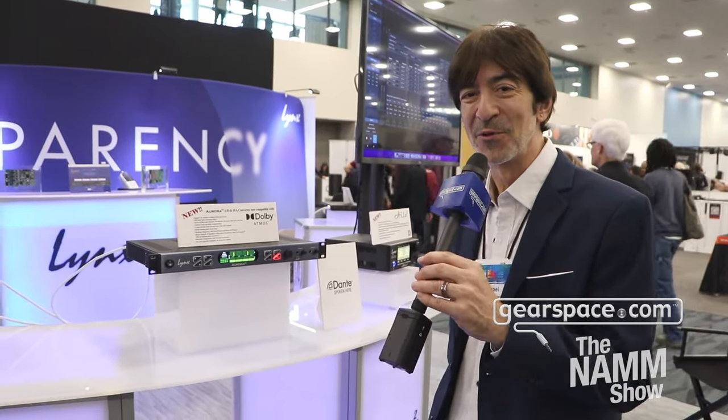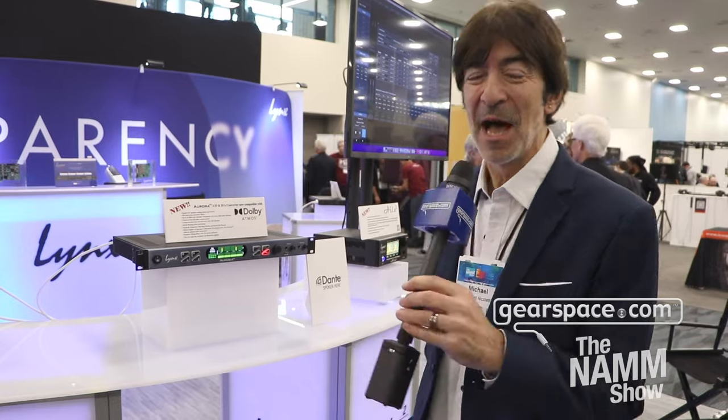Hi, I'm Mike Nicoletti with Lynx Studio Technology. We're here at NAMM 2024 — first day of NAMM, super excited. A lot of people have come through our booth already this morning, and it's only day one. I'm here with Gearspace, and we're going to be talking about our Aurora N converter.